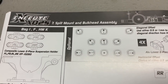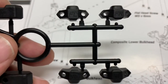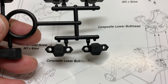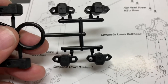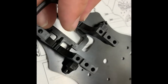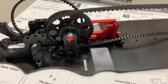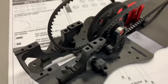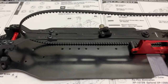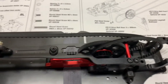On to page seven — the suspension mounts. They're nicely labeled here: front left, front right, rear right, and rear left, making it easy to match them up with the manual. Now we have the spur gear completely attached, and the car is starting to take shape with some of the bulkheads. We've got the top deck on and also the belts.